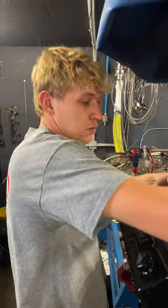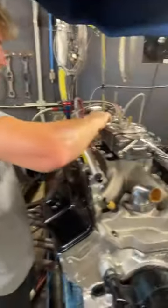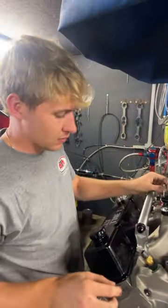What are we doing? What's this? What's going on? This is a 372 for the S10, going back together with some Brodix heads.